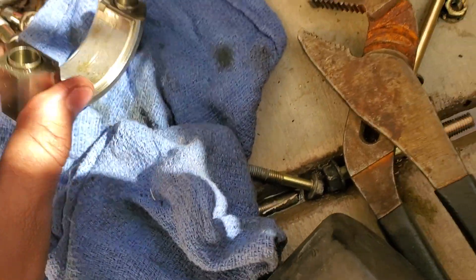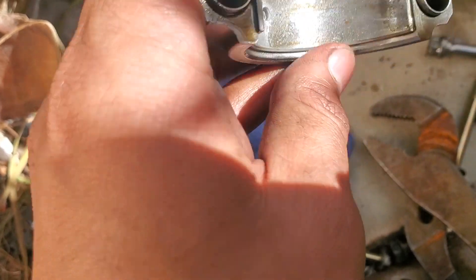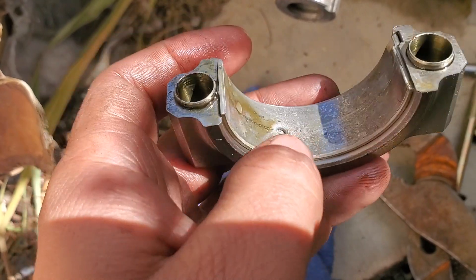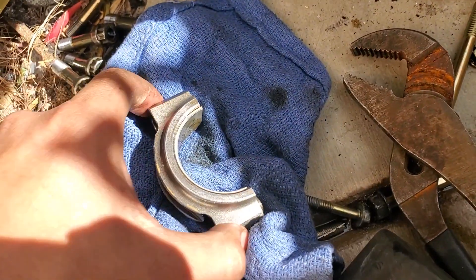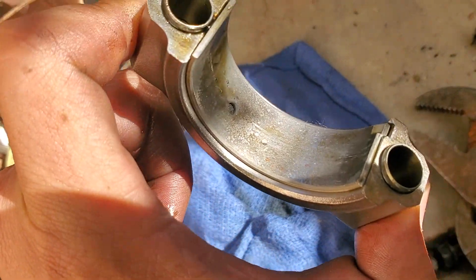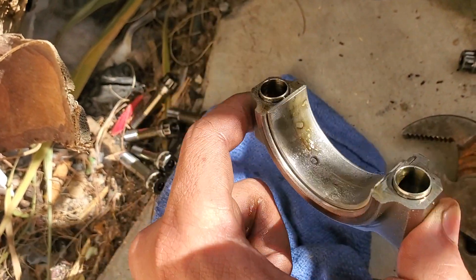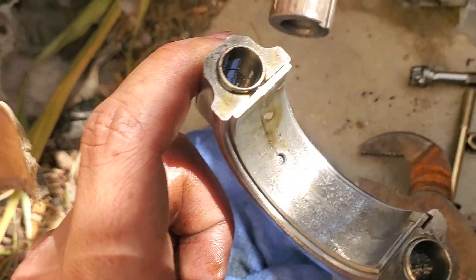Okay, so the first one came out and it looks all scratched, you can see. Over here looks good. So I don't know what actually happened — maybe I went low on oil or something. This is the first one, so I'm pretty sure something else is going to be worse.